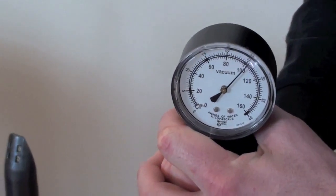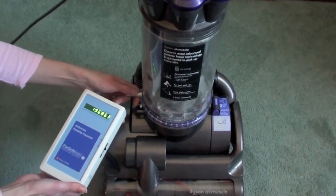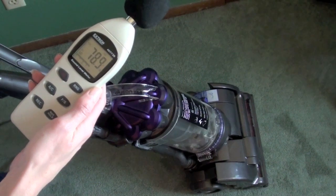The suction on this vacuum is incredible — it's over 25 kilopascals. The filter eliminates all dust. Our decibel reader registered around 80, which is average for a vacuum.